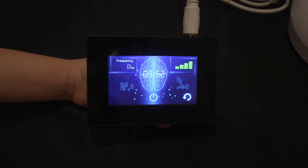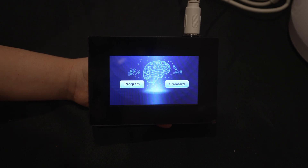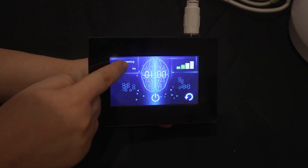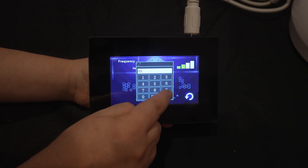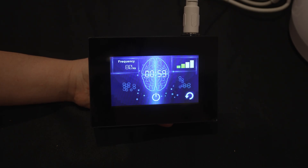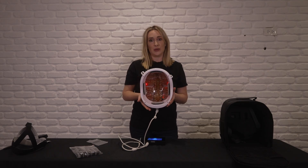If you need to stop your session at any time, just press the power button. Some customers may like to select their own frequency to use the Mido Mind with. In those cases, you can press Standard and enter the frequency that you need, then press the power button to start your session. The wavelengths coming out of your Mido Mind are invisible, so we have built in a red indicator light so you know that it's working.